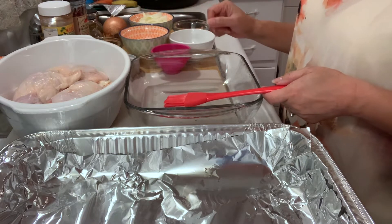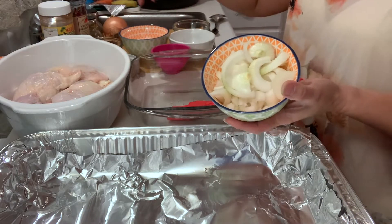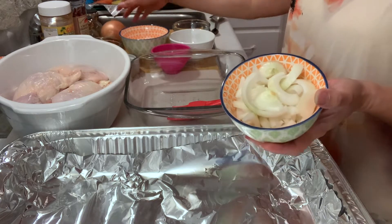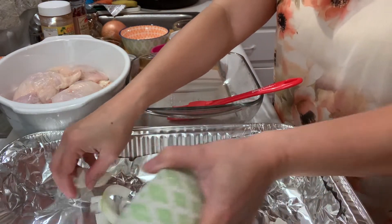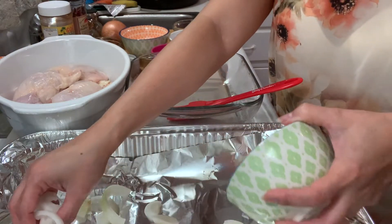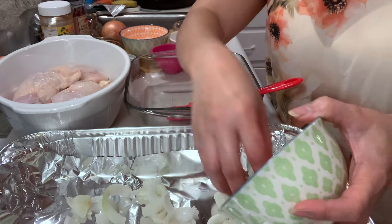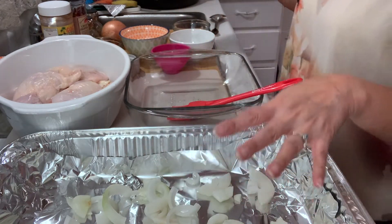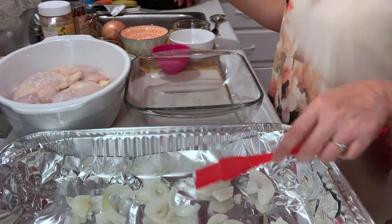First, I have the onions here. I just sliced them into regular slices so I can spread them out — it will give the aroma and smell for the chicken that we're doing for baking. So that's one piece of sliced onion.